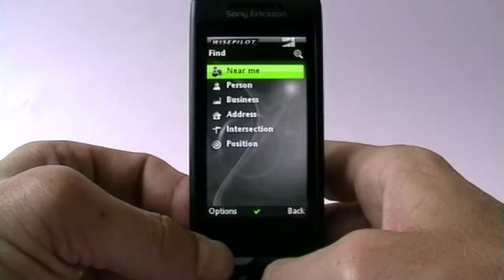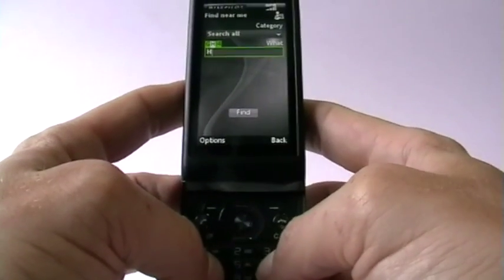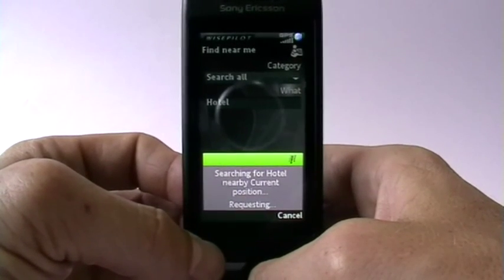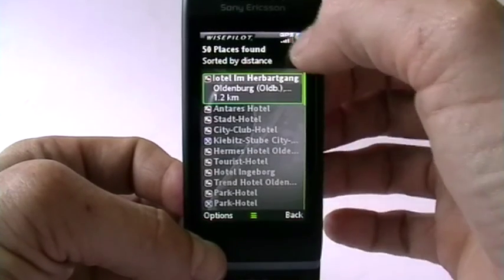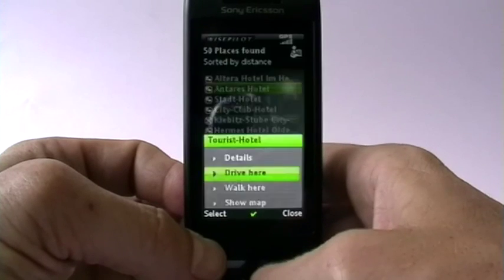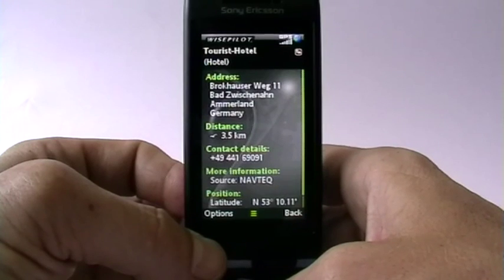Let's find a location near me — let's search for a hotel. Just say you are somewhere unfamiliar and don't know the surroundings. The GPS found a signal — we now have full GPS reception. It tells me there are quite a few hotels around here. Let's go for the tourist hotel. Now it gives me the option to walk there, drive there, or get more details. Pretty quickly we get the basic information.